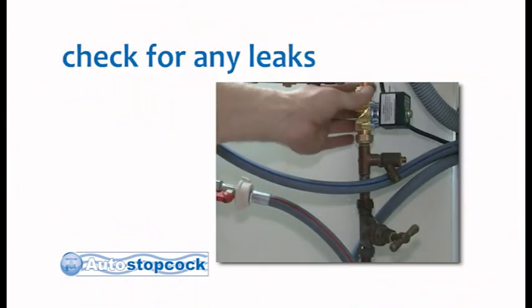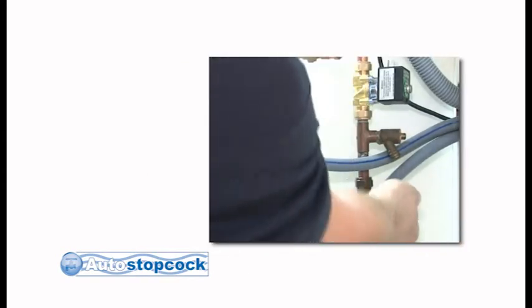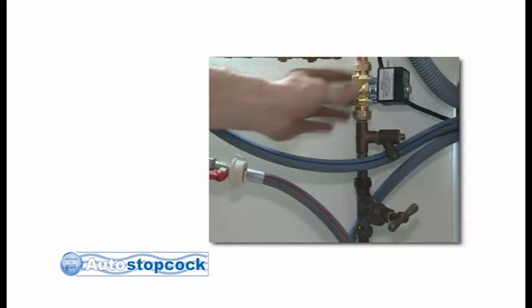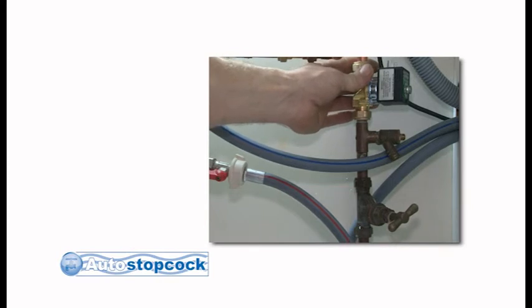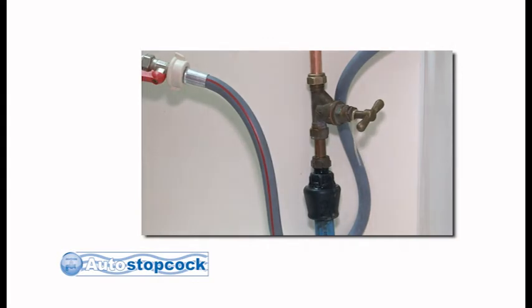You should make sure you have no leaks at the joints. Switch your control unit into the off position and open up your old conventional stopcock. Once this is done, switch your control unit into the on position and check the joints around the valve and flow sensor. If you have any leaks at this stage, turn your conventional stopcock off and tighten up the joints before retesting.